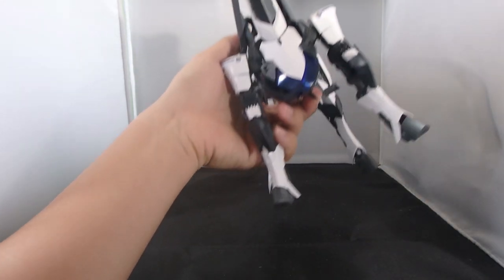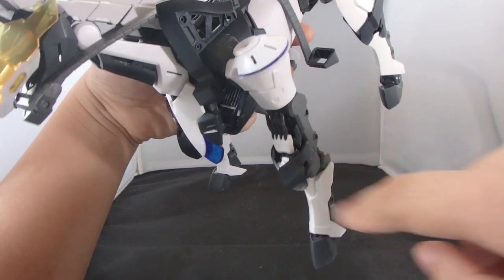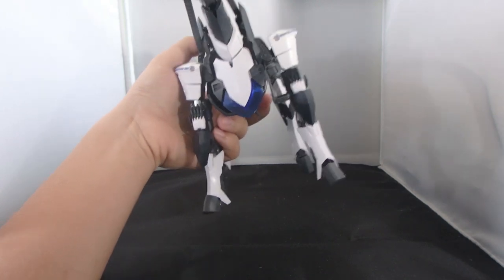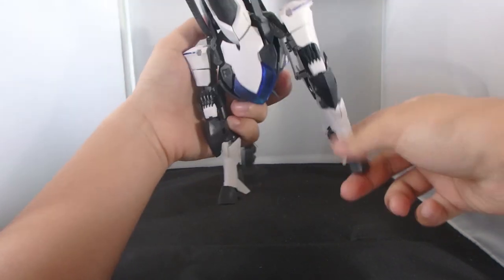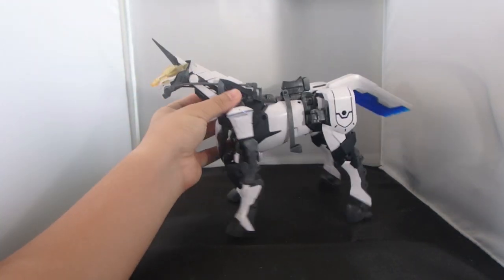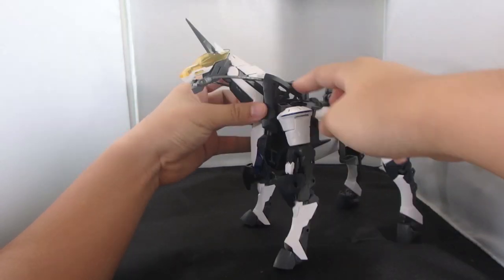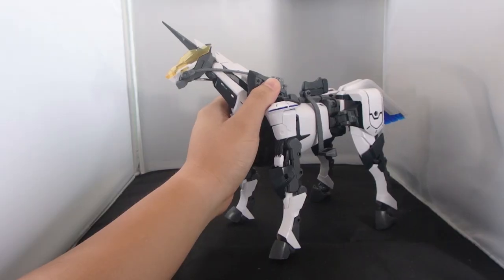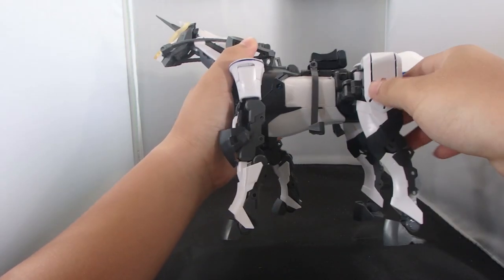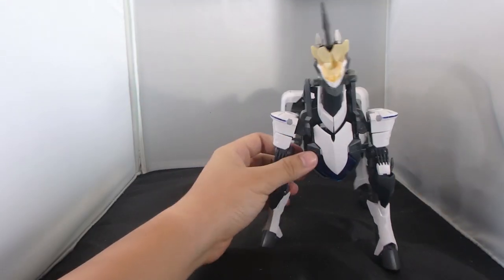I did an oopsie when transforming this guy — I actually broke the peg of the piece of armor that goes into the hand, but it sticks on pretty well with blue tack. It's a very light piece so it doesn't matter much, and I'm going to be displaying it in mobile armor mode anyway. It feels way more plain to me because it doesn't have many clear parts.